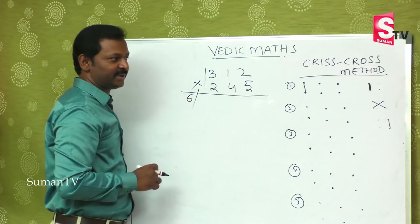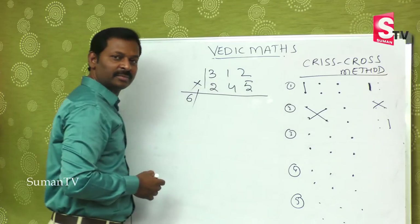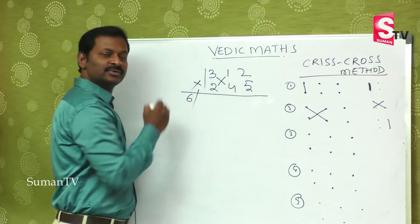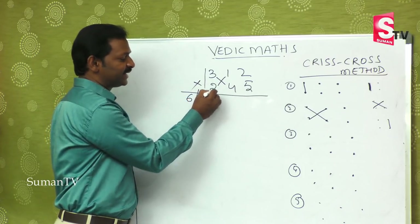This is the second step: this into this, plus this into this. So 3 fours are 12, plus 1 times 2 is 2. That gives 12 plus 2, which is 14. Second step over.